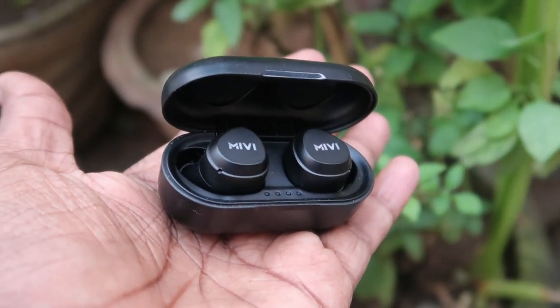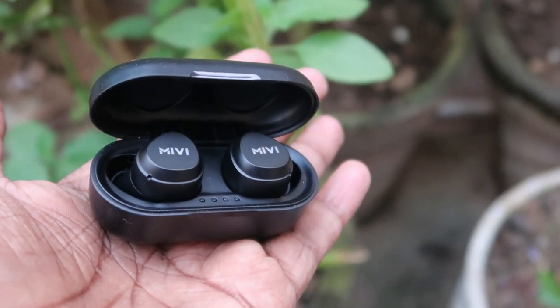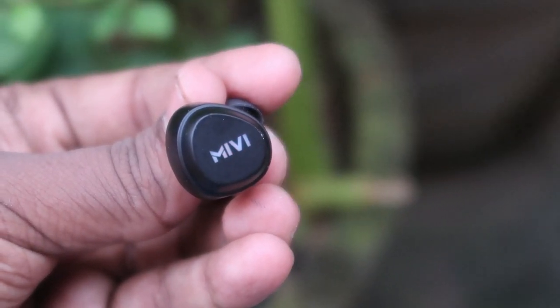Hey guys, welcome back to my channel. In this video, let me share how to reset the Mivi Doobots M20 Bluetooth wireless earbuds. I have already reviewed the Mivi Doobots M20, which is one of the best Bluetooth wireless earbuds. In this video, in case this Doobots M20 is sometimes not hearing in the left ear, I'm going to tell you how to solve that one-earbud-not-hearing issue.